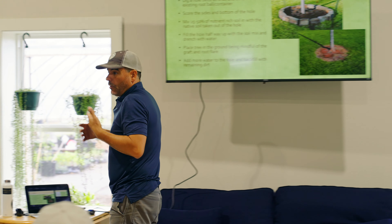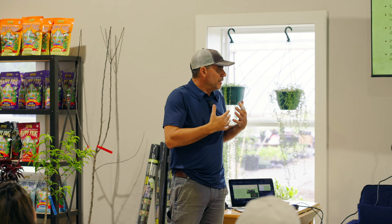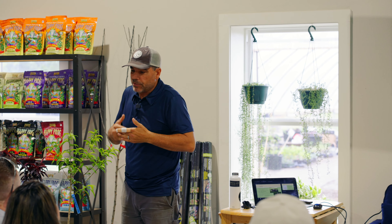After we get done in here, we're going to go outside and we're going to plant a tree, and I'm going to show you how we do it. You can go online and get information about how to plant a tree, and you're going to get a lot of different opinions. What I'm going to tell you is the way we do it, and how we do it is where we get success. There are plenty of other opinions out there.